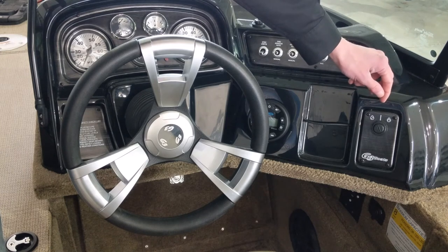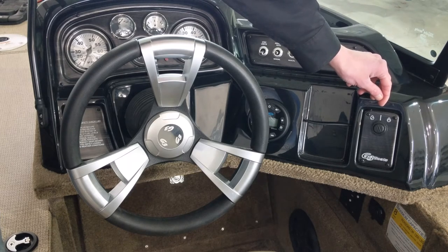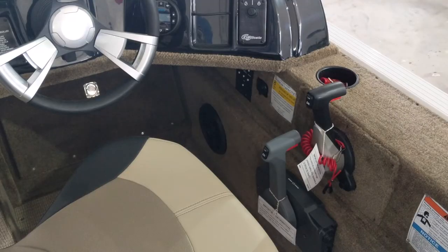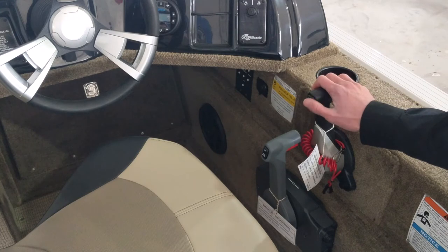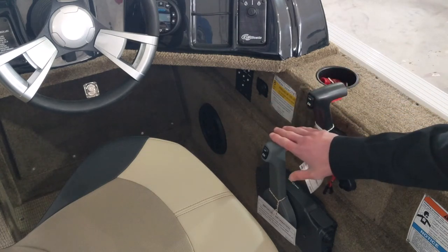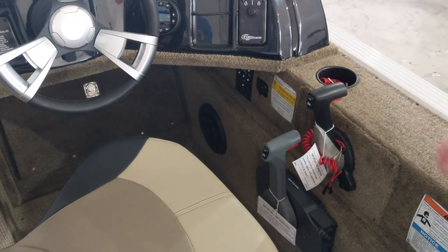Over here you have turnkey ignition for your main motor. The turnkey ignition for your 9.9 kicker is actually down on the controls for that motor. Here next to the driver's seat you can see your controls for both motors — your main motor control with tilt trim at the press of your thumb, and your 9.9 kicker motor with tilt trim and turnkey ignition right there. You have a cup holder right next to the driver and one back here for a passenger.